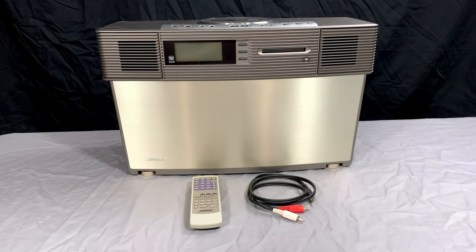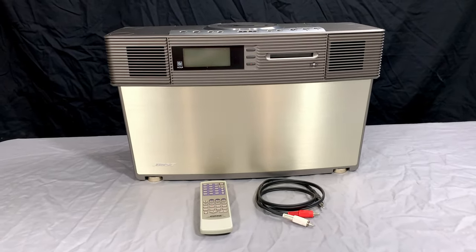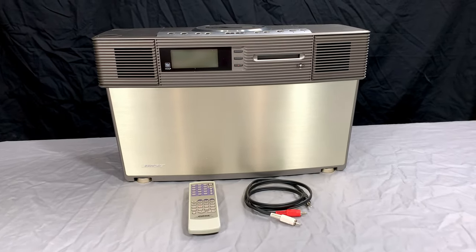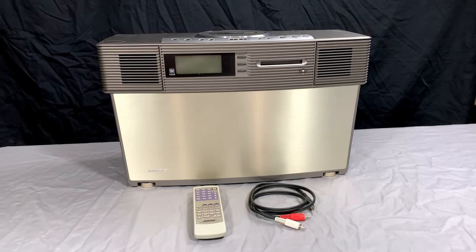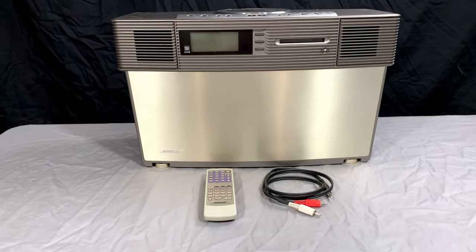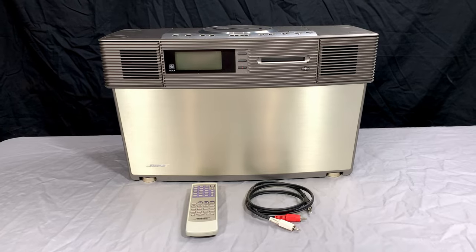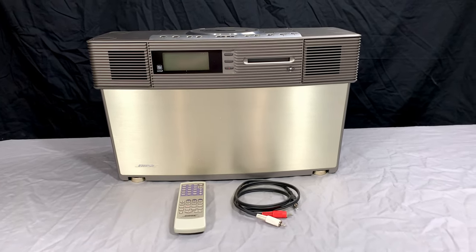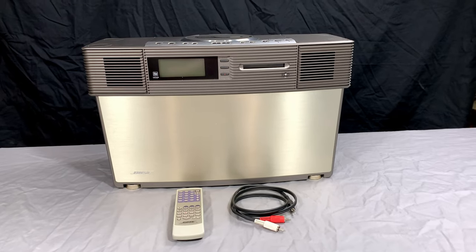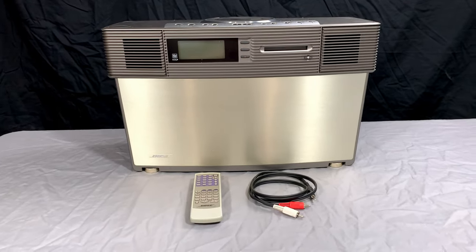I couldn't help myself when I finally found out about this thing — I had to have one. So here one sits right now, and there are a few minor things wrong with it that maybe we'll get into in this video. For this video, we'll just take a look around the unit, see what it's like, what kind of features and goodies it has, and how it sounds. And I know there's going to be some people saying right away that Bose is overrated.